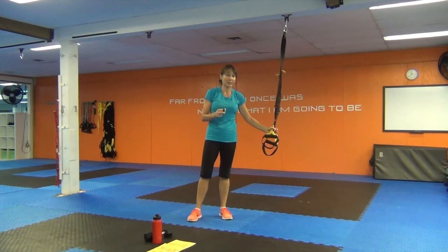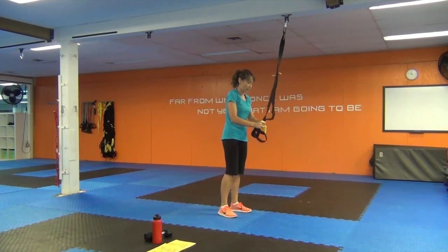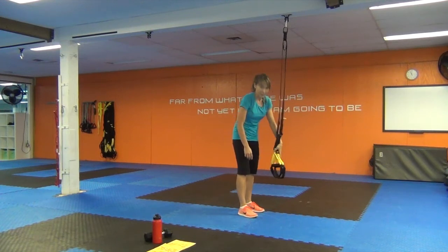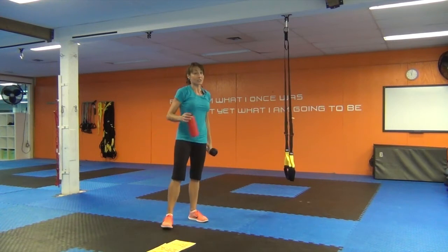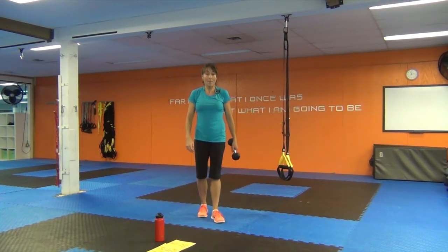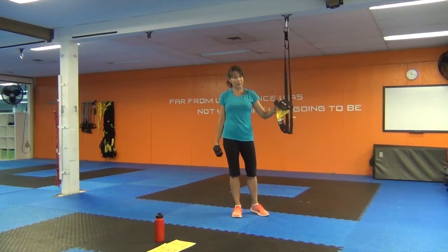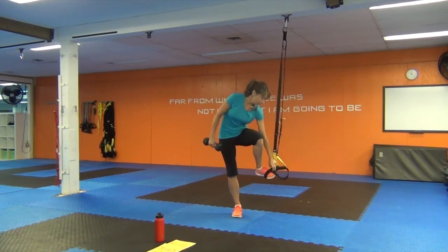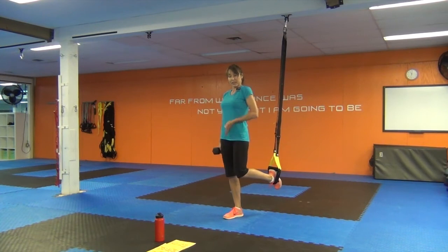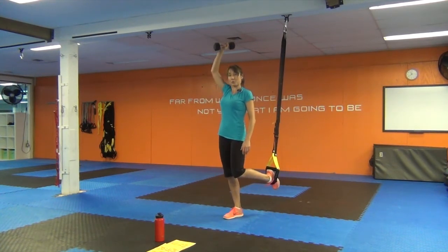We're moving on to two new exercises. We will need our dumbbell. You're now going to lengthen the TRX a little bit — you can take it in single-handed mode. Lengthen it down so your foot straps are ending about the knee. We're going to do a one-legged squat to shoulder press, then stay there and do a side lunge. Dumbbell in your right hand, TRX in your left. Take your left foot and place it into the TRX — from this position, keep the chest lifted so you're not collapsing in the abdomen. Bring the dumbbell towards the ground, then up to the shoulder and press to shoulder height.